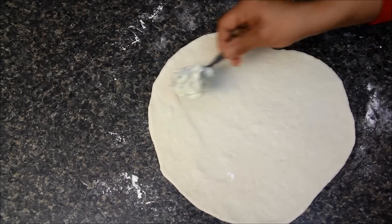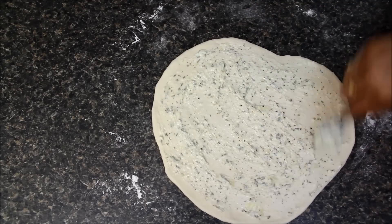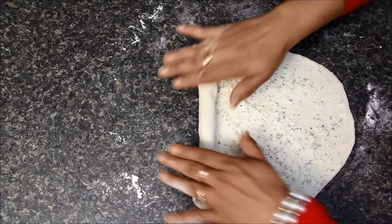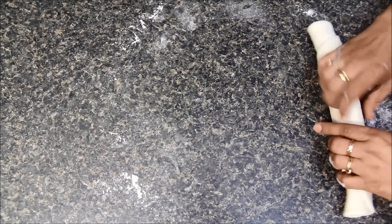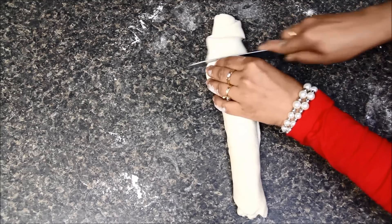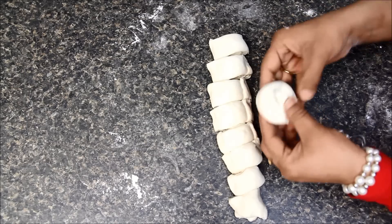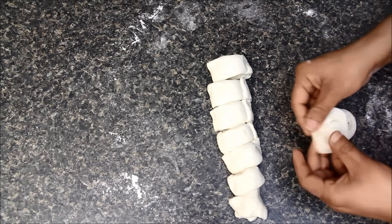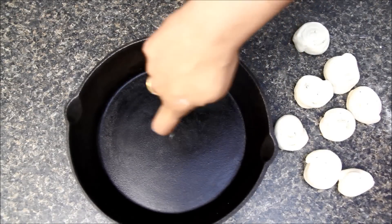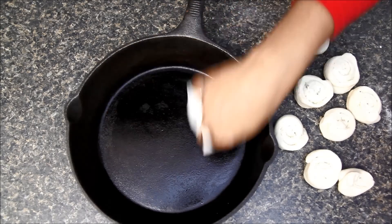Now to this rolled dough, I will apply a generous amount of garlic butter which we prepared earlier. Then I will hold it from one side and make a tight roll like this. I will cut it into 1-inch pieces and spread them a little bit like this. Now I will take my cast iron pan, apply a few drops of oil on it, and spread it everywhere with a paper towel so that the rolls do not stick to the pan while cooking.